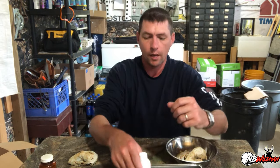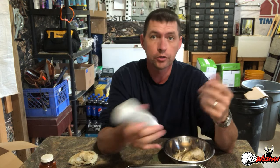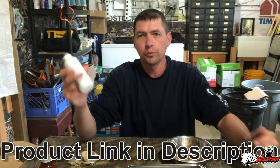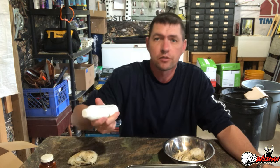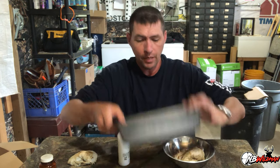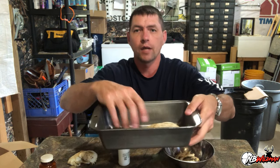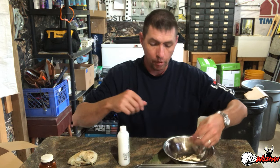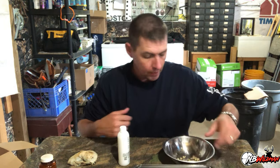All I use to bleach and whiten these is this product from Shoppers Drug Mart — it's called Ice Cream, and it's 30 volume, 9% hydrogen peroxide. It's a cream you'd put on your hair if you wanted to bleach it. You can pick it up at a local store — this is exactly four dollars and there's 150 milliliters in here. Depending on the size of the skull, this should be plenty. I've got all the pieces in the pan, along with all the teeth, ready to go.